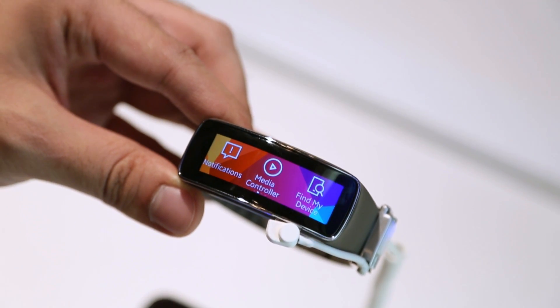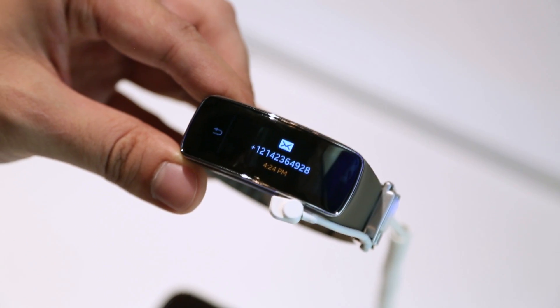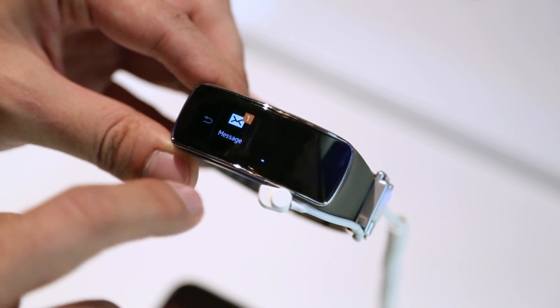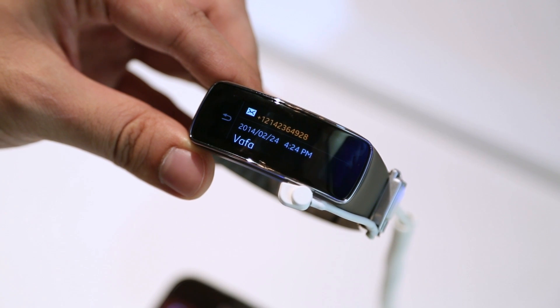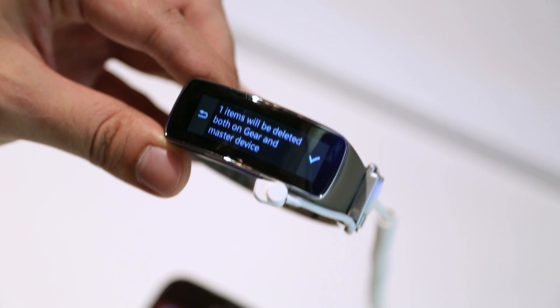Here's a quick example of the notifications feature found on the Gear Fit. As you can see, it will pop up on the screen and you can go ahead and tap to dismiss the notification, or you can go into your notifications folder and address it. We have the ability to read the message, the date and time, and we can also swipe up for other options like quick reply, show on device, and delete.